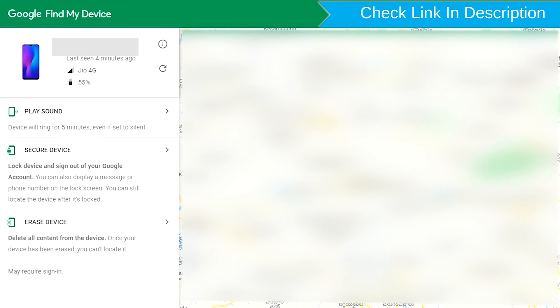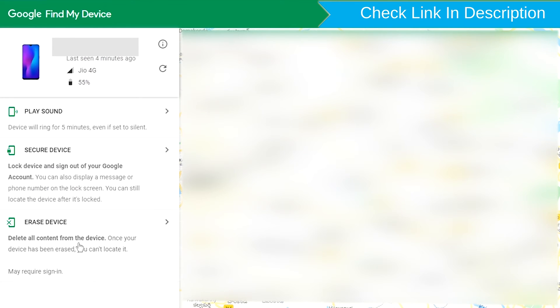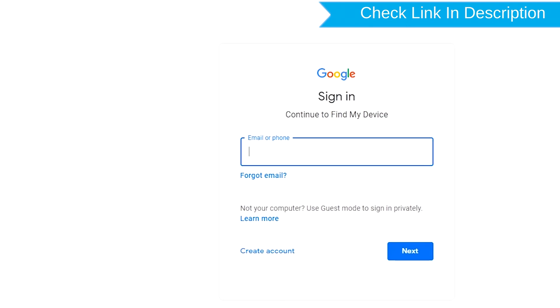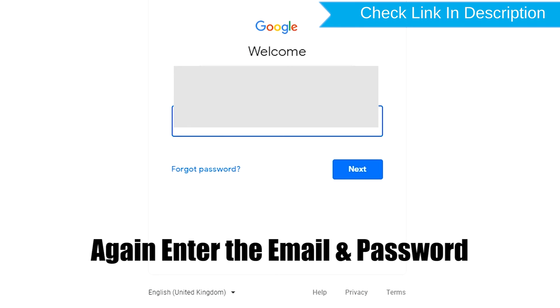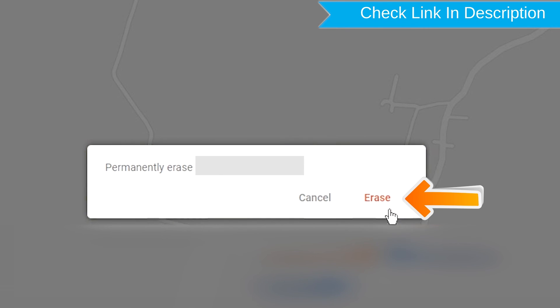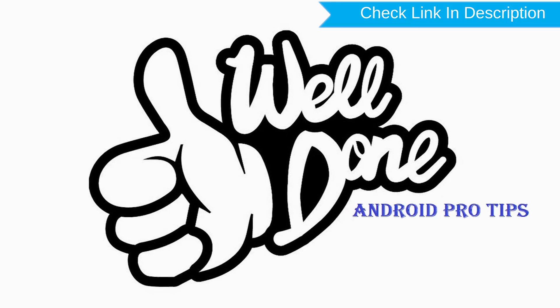After login, there will be three different options: Play Sound, Secure Device, and Erase Device. Now click on the Erase Device option. Again enter the email and password, then tap on the Erase option. Well done, you have successfully reset your mobile.